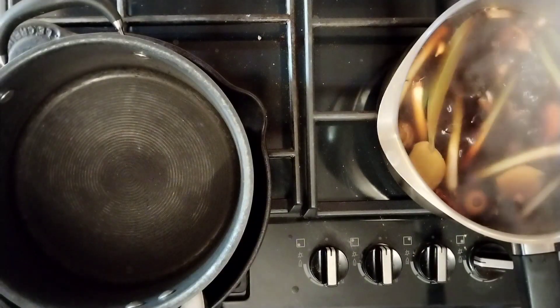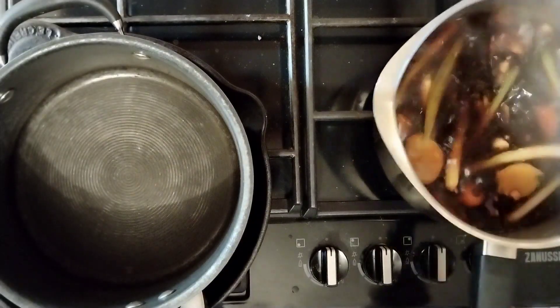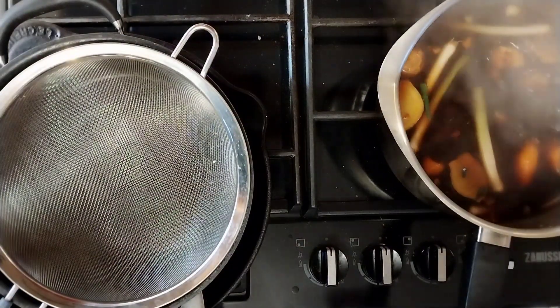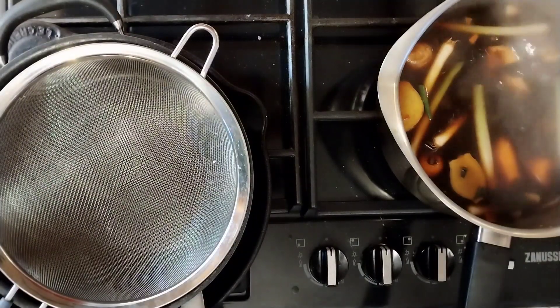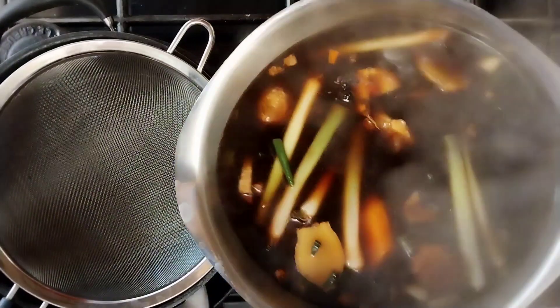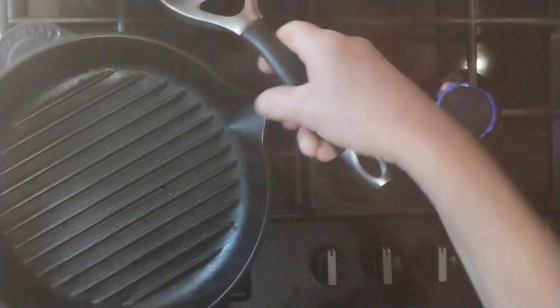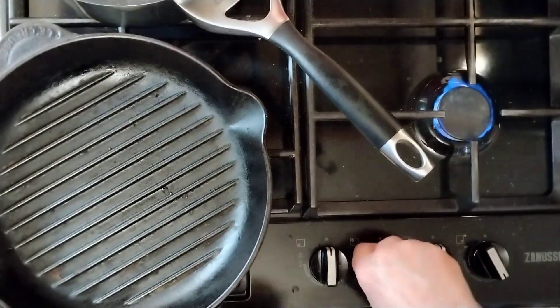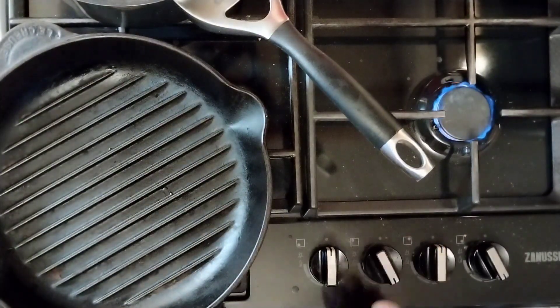Okay, that's been simmering away for quite a while. There's plenty of flavour come out — I've just tasted it. At this point, if you feel it needs a little bit of salt — which it shouldn't, but if you do, add it. So what we're going to do now is pass this through a very fine sieve, and then put it just to keep warm at the back of the stove. That's ready to go with the rest of the meal.